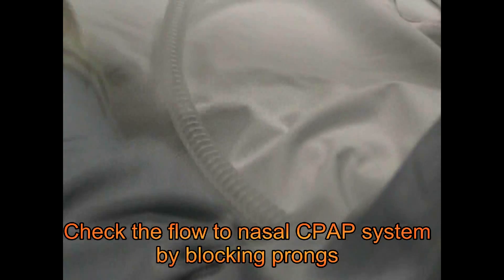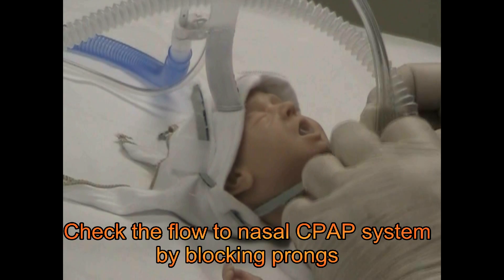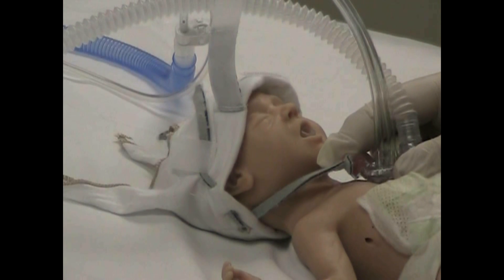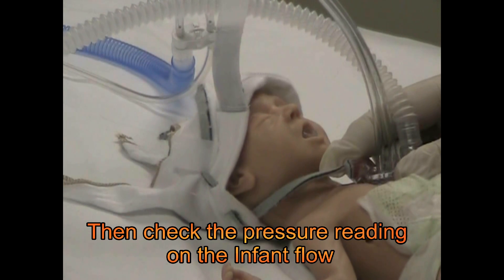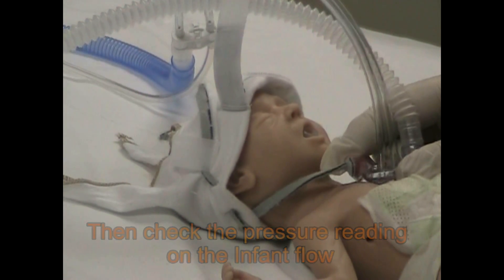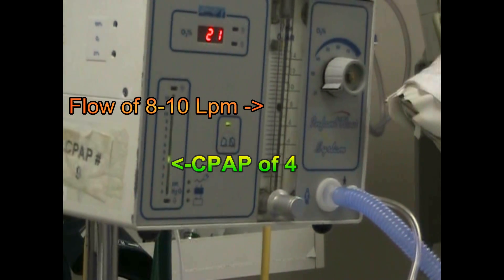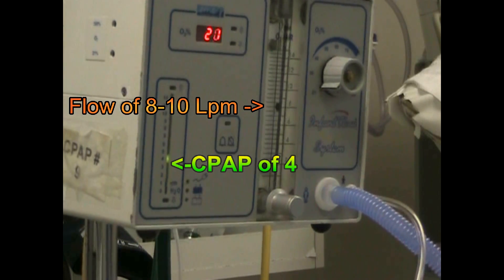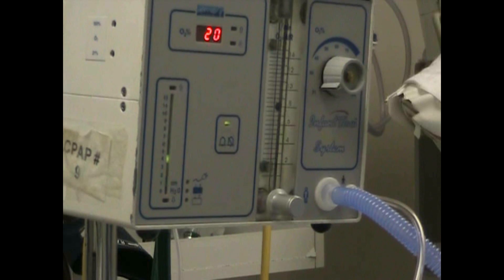Now up here on the baby we want to check if there is sufficient gas flow going through the system. We're going to block off the nares and at the same time check our pressure reading on the InfantFlow. You can see that our flow is at about 8, giving us 4 cmH2O of CPAP — and in this child that's exactly what we want.